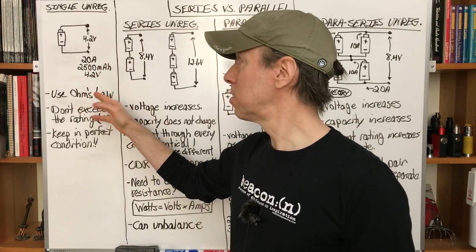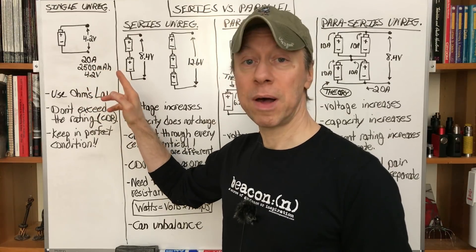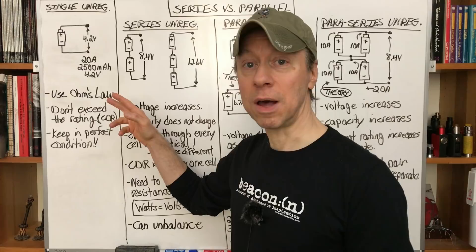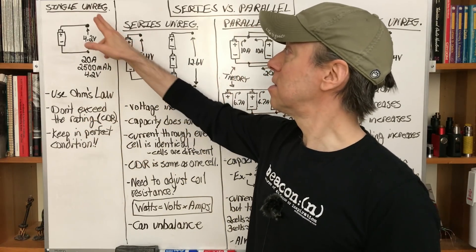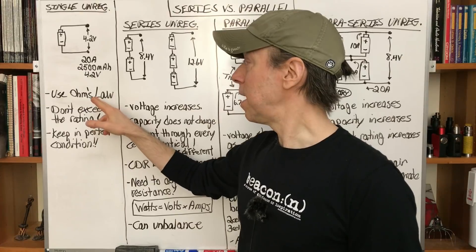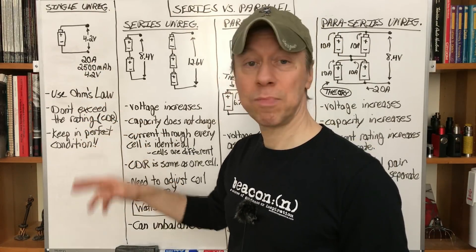4.2 volts — charged voltage. We're going to use, for an example here, a 20-amp, 2,500 mAh (milliampere hours) battery — the capacity of the battery or indication of how long it runs — at 4.2 volts. For anything you do with this setup, you're just going to use Ohm's law. This is unregulated for all these setups here. Don't exceed the rating of the battery — in this case 20 amps — and keep it in perfect condition.